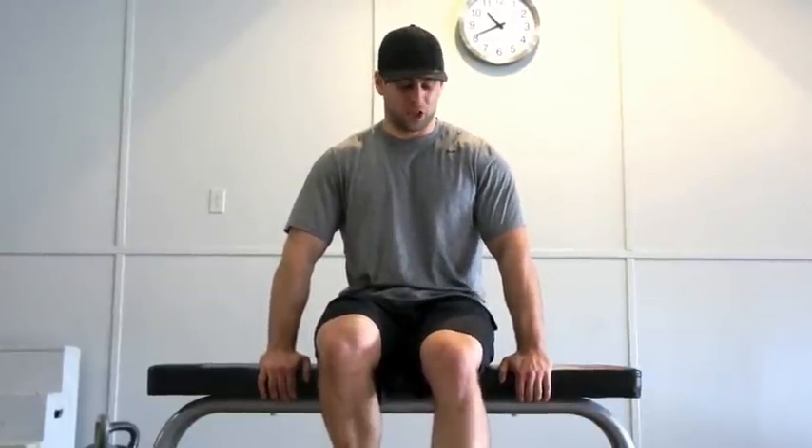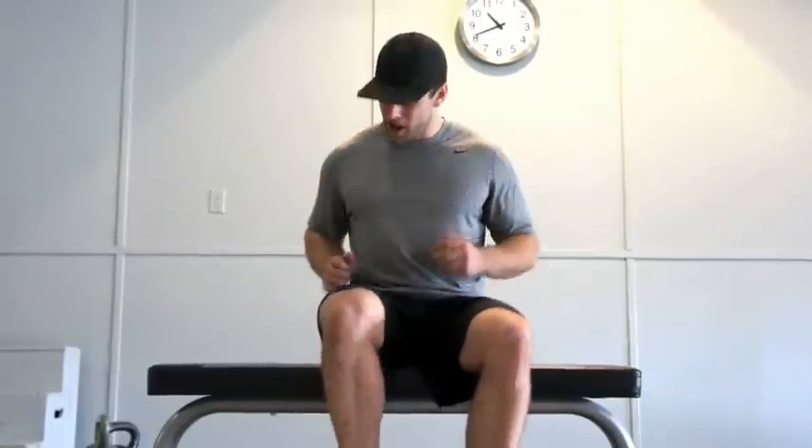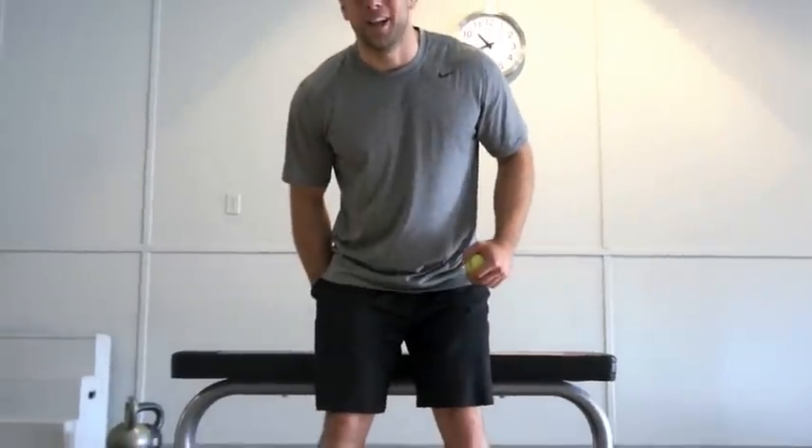Do another 10 per side, really letting that hamstring stretch out with the tennis ball digging in. You're going to repeat that twice more. When you get back up, you'll have nice loose hamstrings.